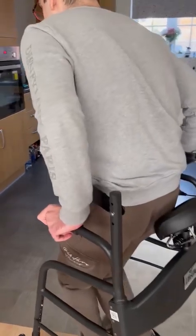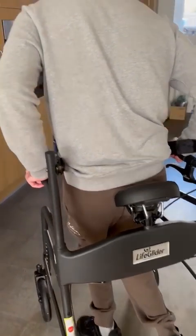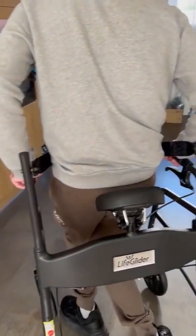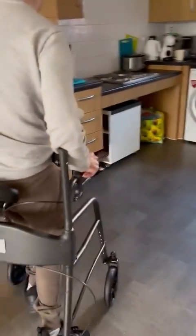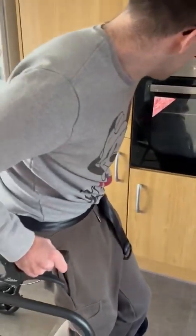Don't worry about that. Would you allow it? Yeah. Well, you're not eating it though. Don't worry about anything like that. Ignore that. Ignore anything like that. Ignore it.